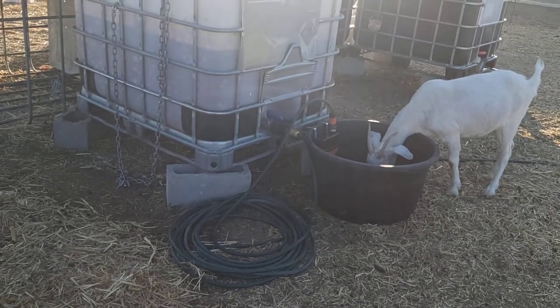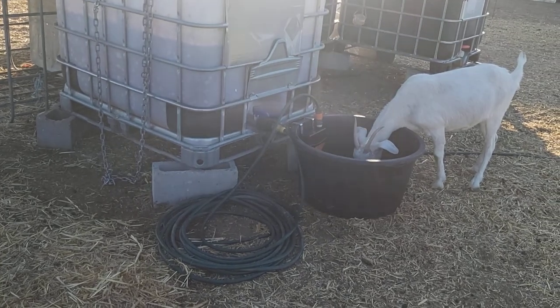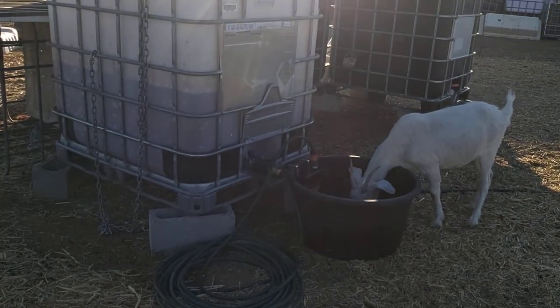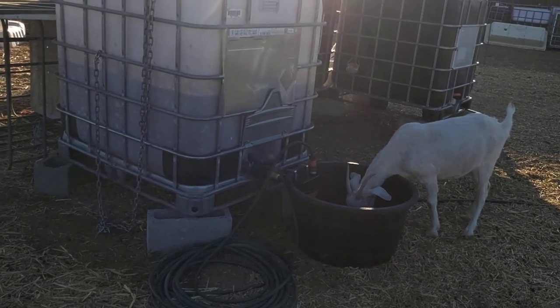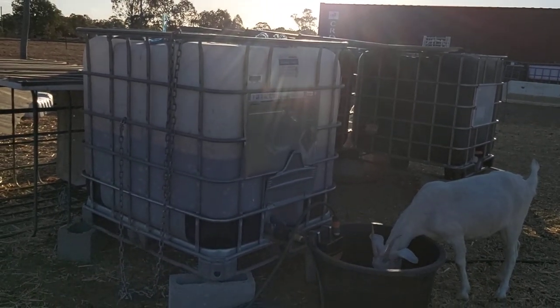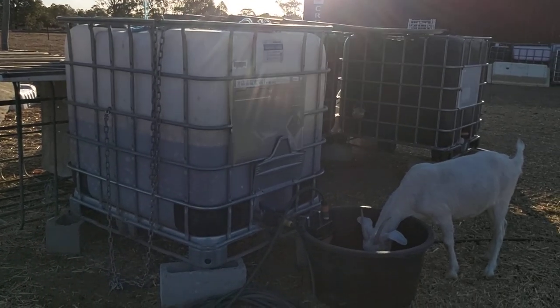There are always inherent risks with this sort of system, because you are going to risk losing all the water that's on the tap going into there. Which is why I like the fact that I've got it attached to an IBC — so I can limit the amount of water I'm going to lose to whatever's in the IBC.